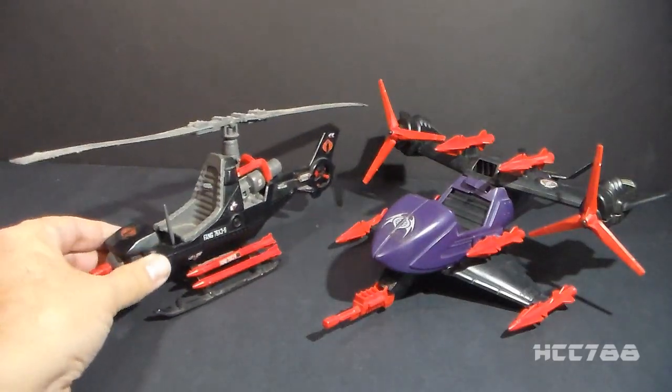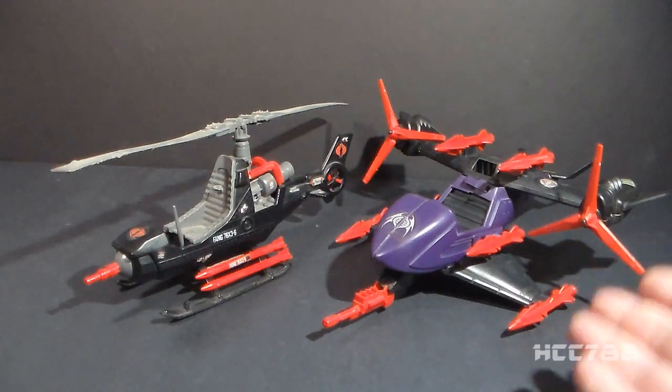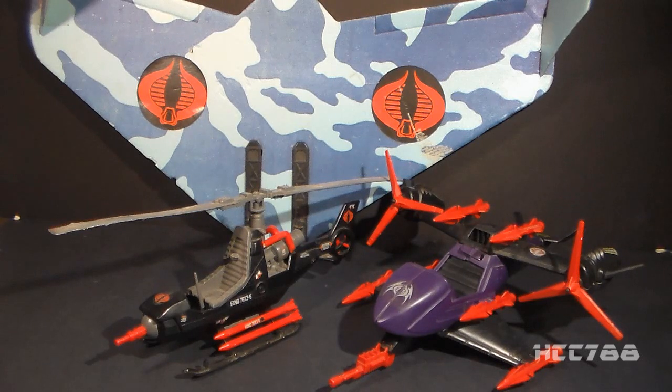The original Fang was introduced in 1983, and Fang was an acronym for Fully Armed Negator Gyrocopter. The Fang 2 no longer uses that acronym. The Fang was Cobra's first real aircraft — I say first real aircraft because the Cobra Viper glider was released the same year, and I don't think that should count.